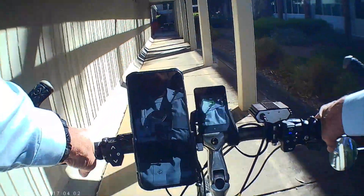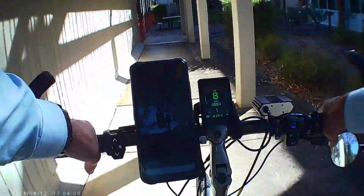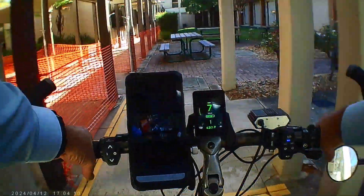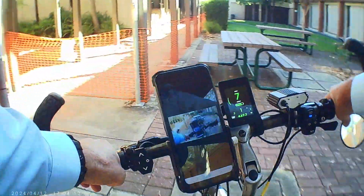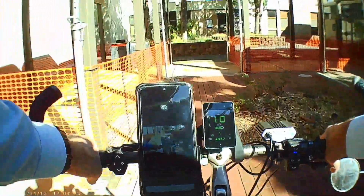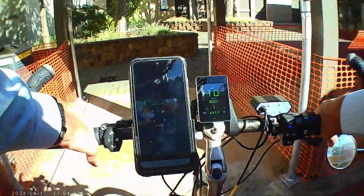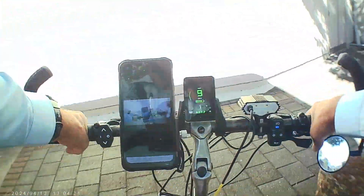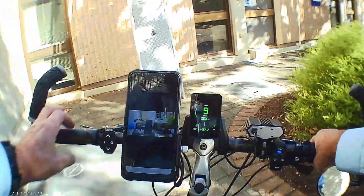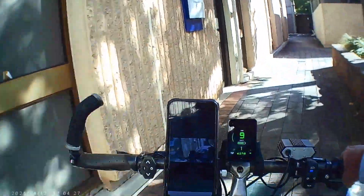With the torque sensor, the power comes on when I want it and the power stops as soon as I stop pedaling. So I do have to control it like food, and you can...